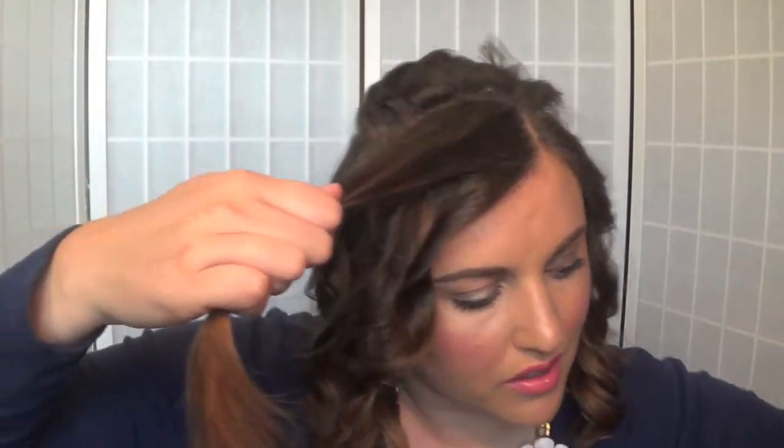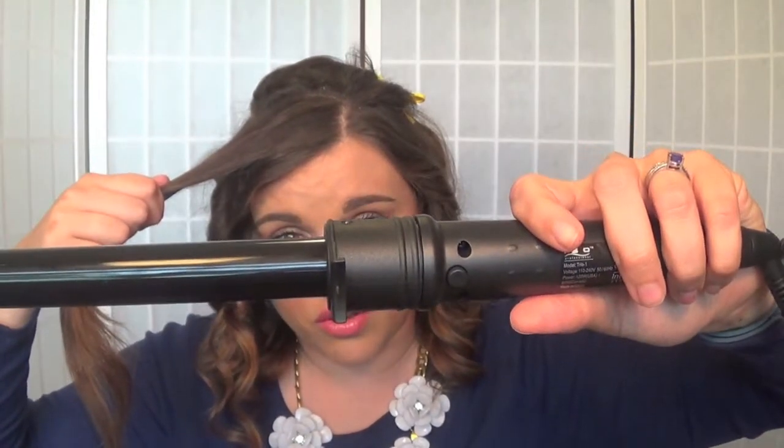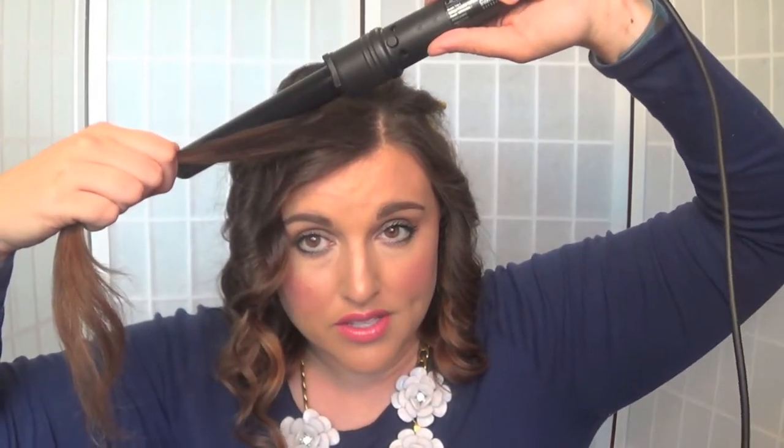You can take a brush and smooth out your hair, but I prefer mine to be a little more natural looking. Now I'm going to take my ISO Beauty curling wand and I'm going to be curling away from my face.